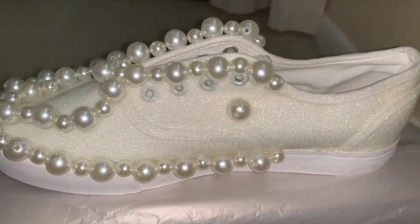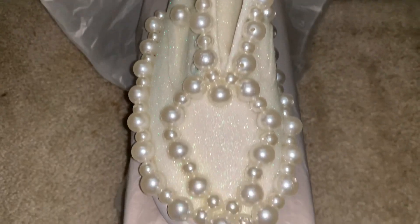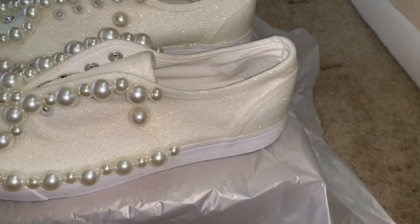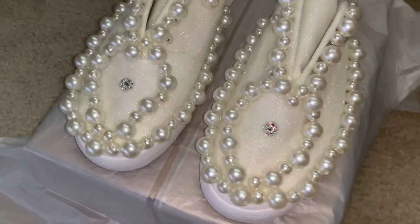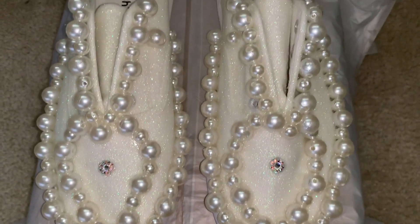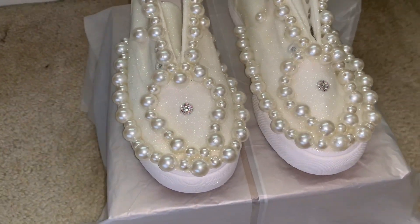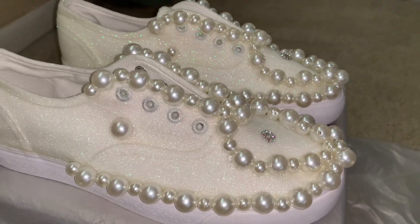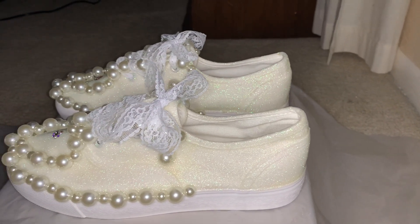Adding a heart shape in the white areas. Both shoes with heart shape and diamonds inside of it. Complete the body of the shoe and complete the wedding shoes.